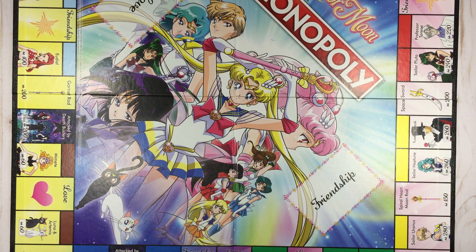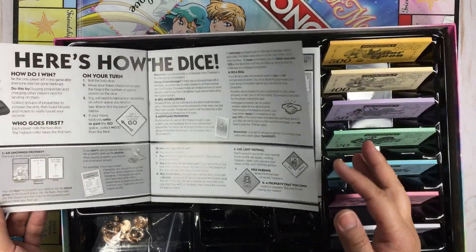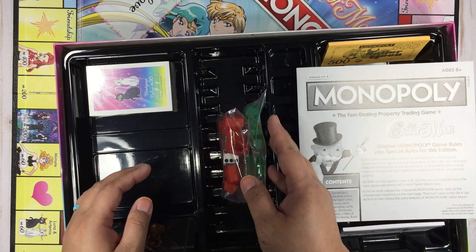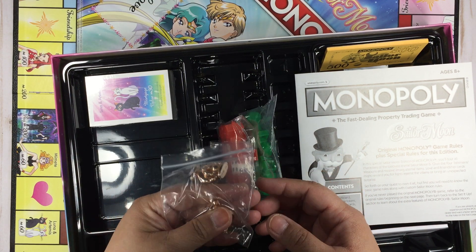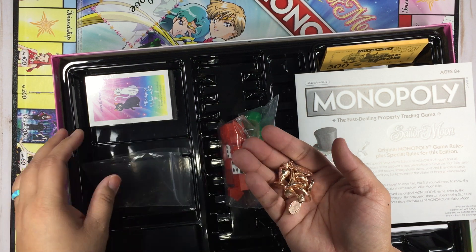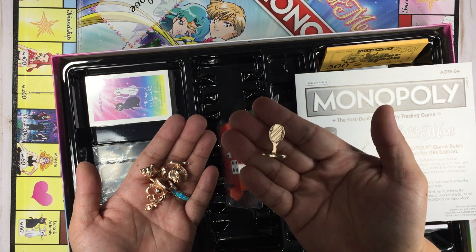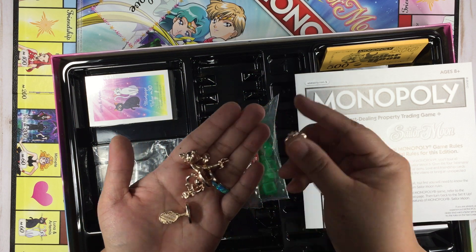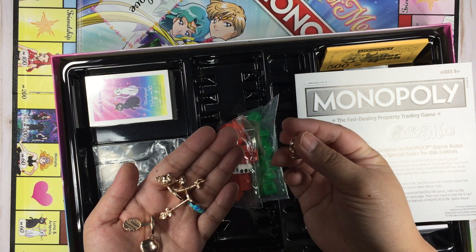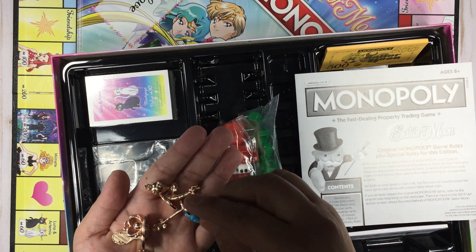Okay, let's take a look at the other side. Fast dealing property and the instructions — we're not going to go through that. You have the regular old houses and the dice — basic. Let's see, you can be all these chalices. You can be a mirror — I think this is Sailor Uranus's mirror. Here's one of the chalices or the compact. I don't know what this one is, probably another scepter thing.